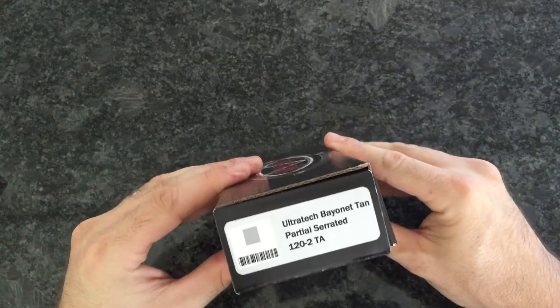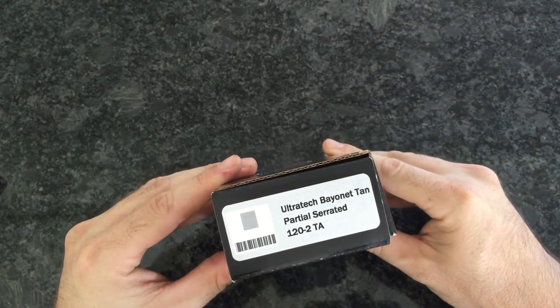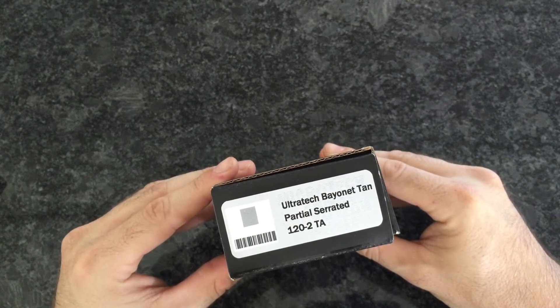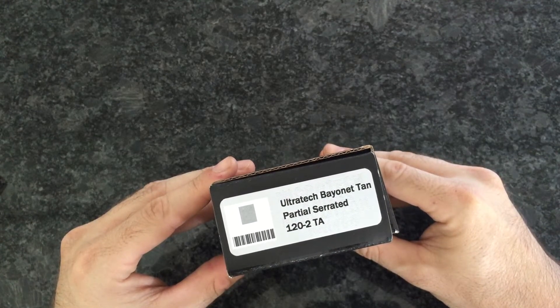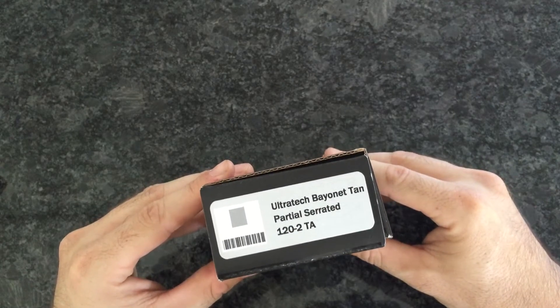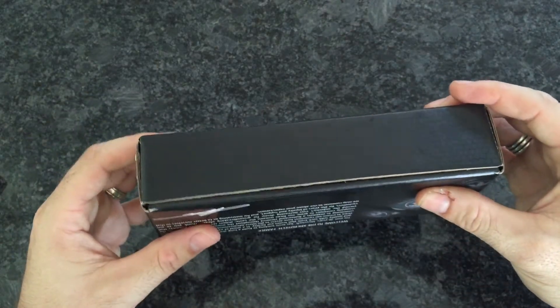Today we're going to do that on a Microtech Ultra Tech 120 TAC2 Tango Alpha, which means it's the tan and partially serrated blade.